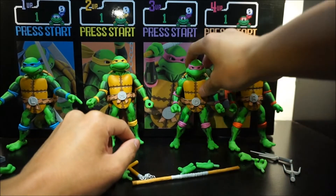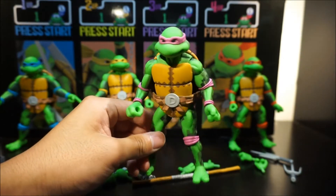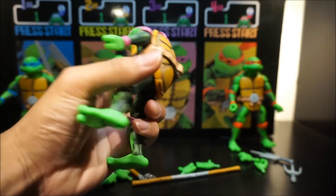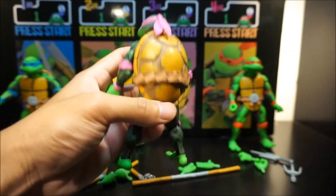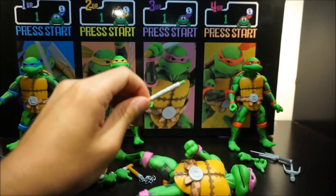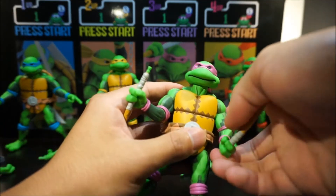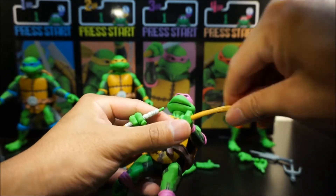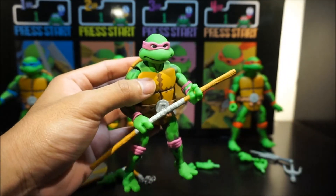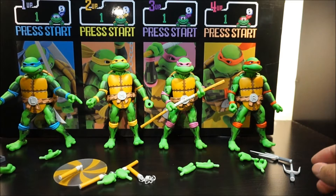Let's look at Donnie here. Again, the paint job is very cool and nice. Just like Leonardo, he comes with a sheath for his bo staff down below. What I want to point out about the bo staff is that it comes apart — that makes it easier to put in his hand. Both pieces go through, and it's made of rubbery plastic so it's very bendable. You just put it together like that and there you go — it makes it easy to put the bo staff in his hand.